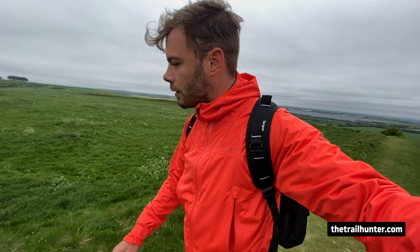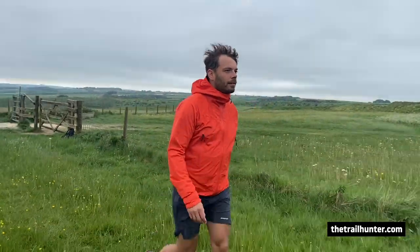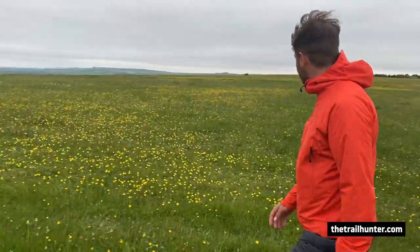For £275, a waterproof breathable shell is a lot of money to invest in — probably one of the most expensive I've come across. The second most expensive I've worn was probably the Outdoor Research Helium at about £120. In my opinion, you're definitely getting what you pay for, but I do need to test this a lot further — just from looking at it and wearing it for a few weeks in rain and on some hikes, I would say you're definitely getting what you pay for.